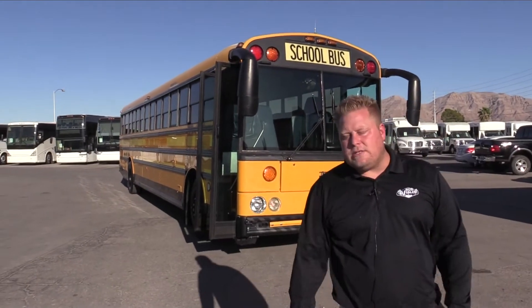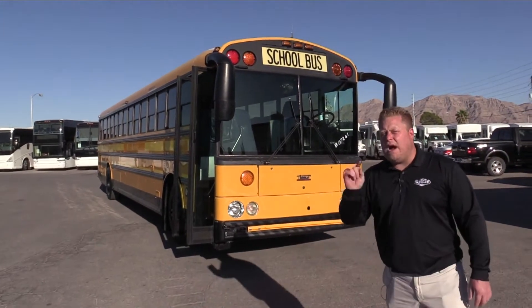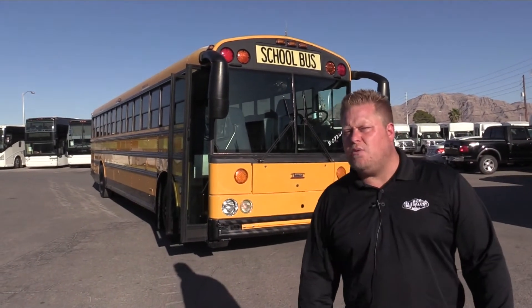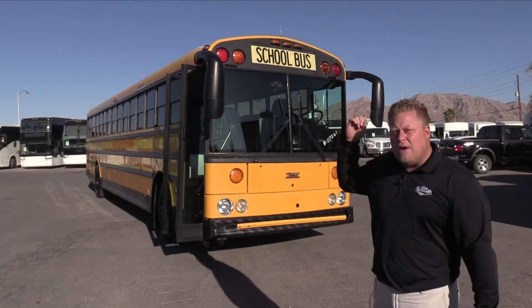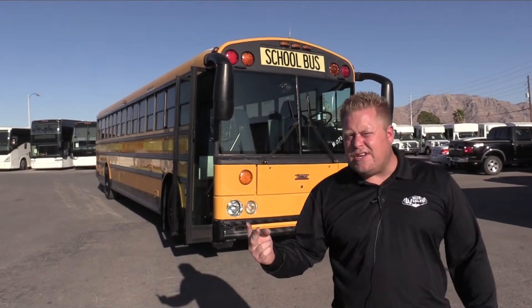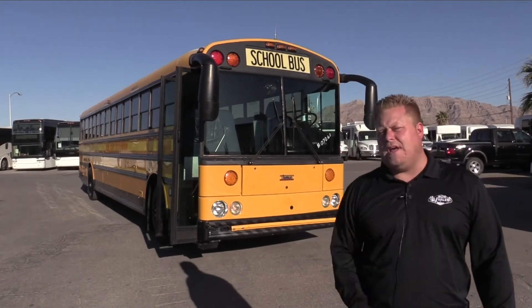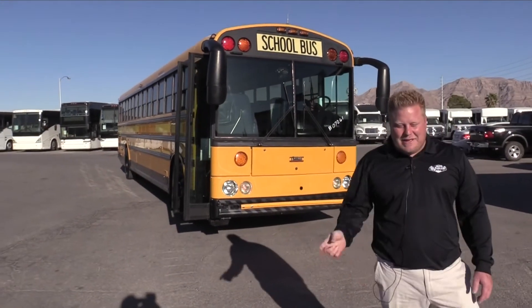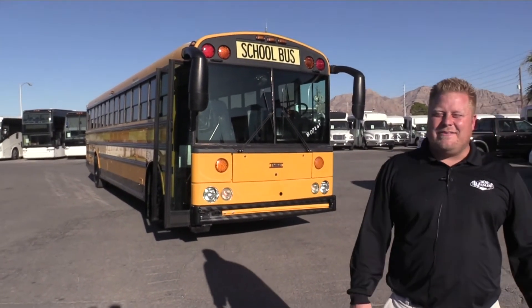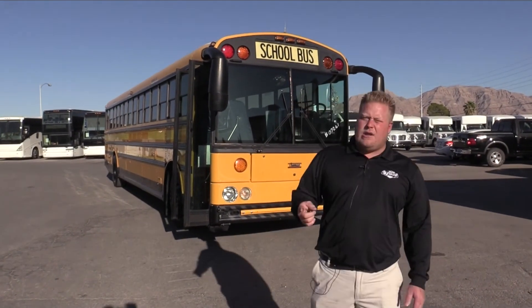Thank you for taking a look at our 2008 Thomas Safety Liner HDX, powered by a Mercedes-Benz OM926. This bus has a lot going for it — it's got that high roof, air conditioning, it's rust free, the tires are like new, and it's only got 130,000 miles. If you like this bus or any of the other buses on the lot, give us a call at 877-456-9804. Me and Johnny would love to talk to you — thanks everybody, have a good day.